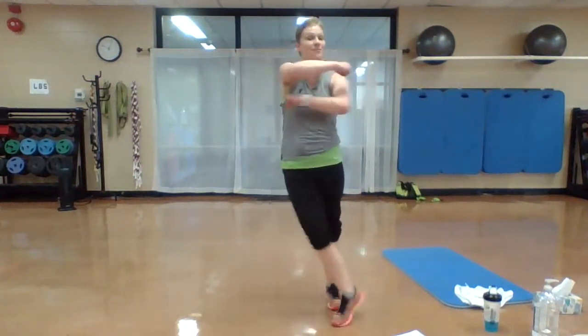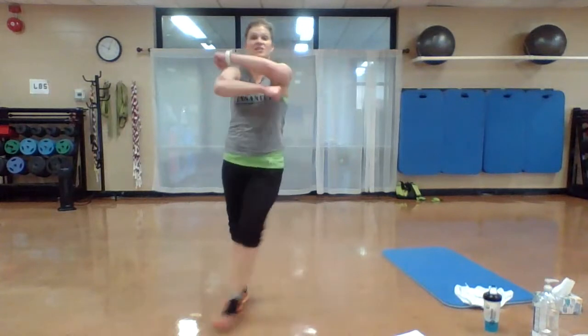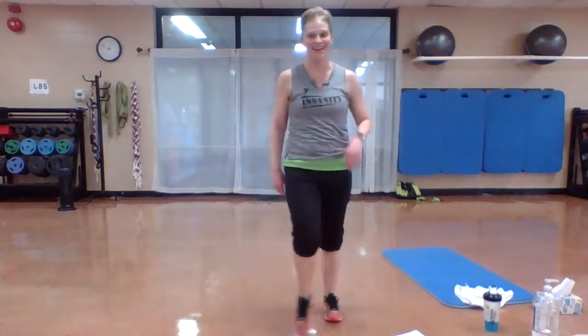Option: no jump, but you're still scissoring those feet — inner and outer thighs. You got it. All right. Now, how low can you go? Ready — we're just going to hold it. Three, two, one. Drop it down.